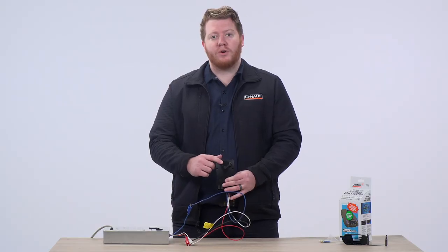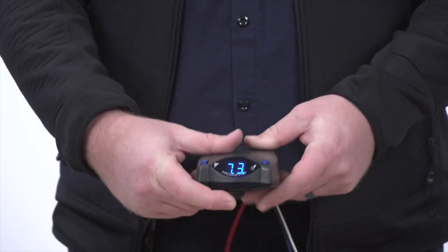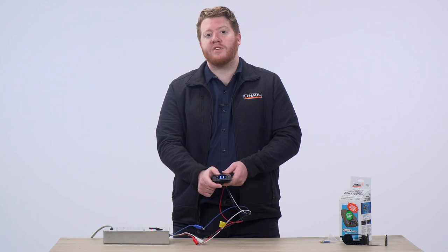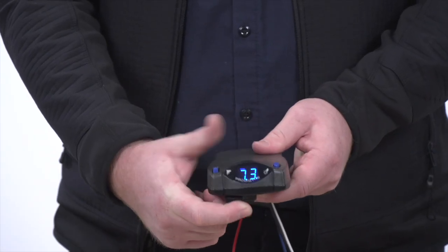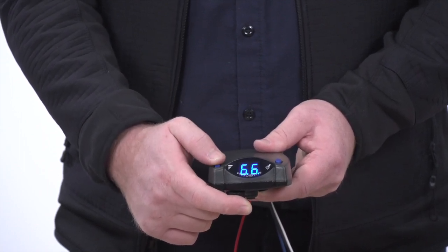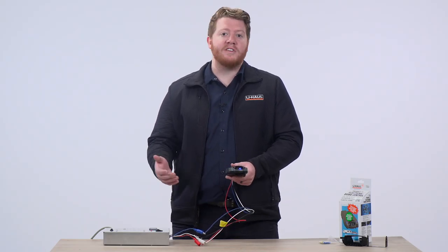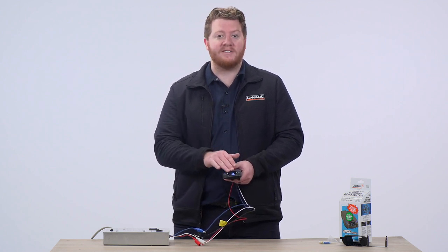On the bottom of our brake controller, we have our manual knob. You can pull this by hand to activate your trailer brakes at any time, and it will tell you what you have your trailer brake output set at. To change that, you can keep this knob pushed all the way and then use the knob at the top left to adjust the numbers to your desired power setting for your trailer. Remember, all trailers are different, so you'll need to test it out with your trailer to set your power to the correct setting.